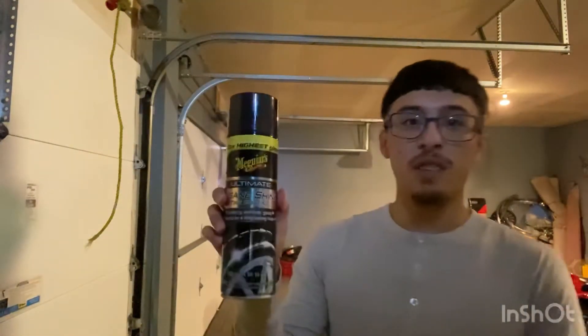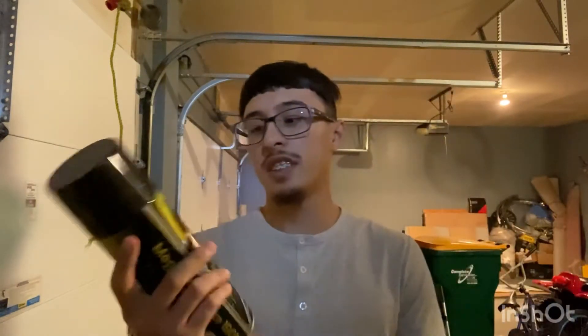We got the Meguiar's Insane Shine. It works very well on the tires.